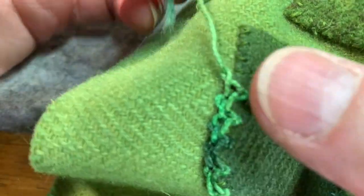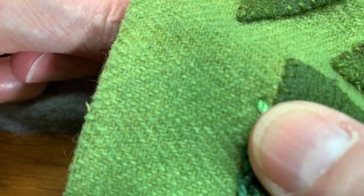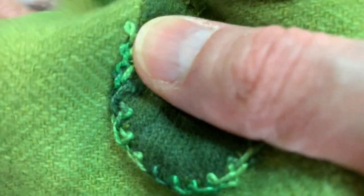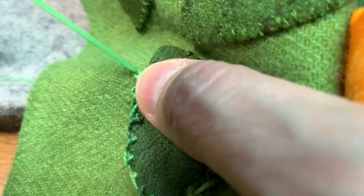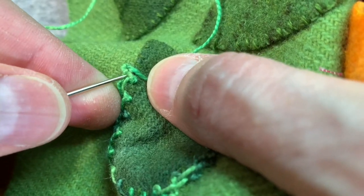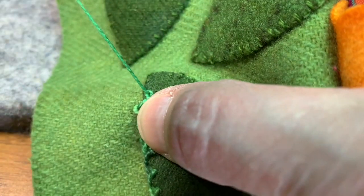I wanted to do this so that I would get to a point where I'm running out of thread. I'm going to end it right here — I'll tie it off in the back. So here's where I ended my thread. Now I'm going to come right back up inside the loop, come back into the middle with my stitch, and proceed as I would normally.